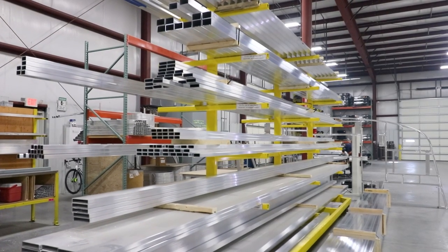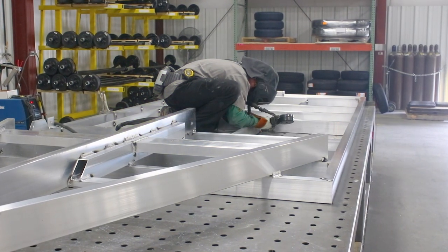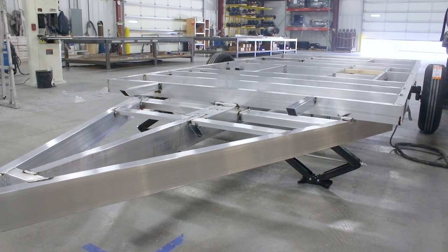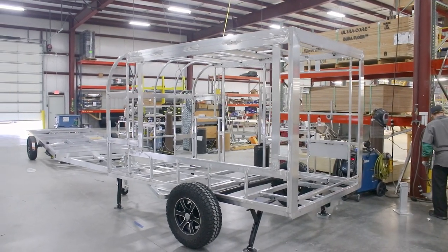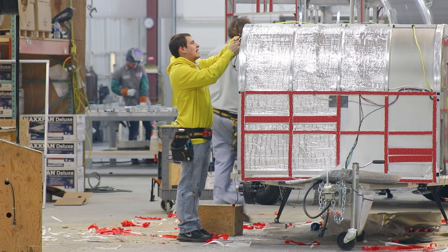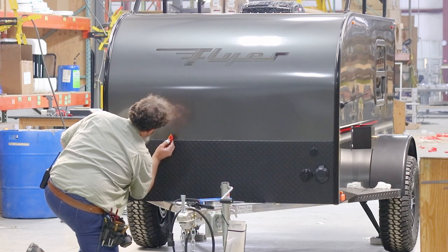All INTECH RVs start with the same unique foundation. We pride ourselves in being the only RV manufacturer that builds an all-aluminum, fully welded cage frame. You will find an aluminum base frame that is designed and built by INTECH, with a skeleton cage that is fully welded to this base frame. This is a much slower build process than the typical RV that uses a more modular approach, but it allows us to control the quality and provide an extremely strong and lasting camper.